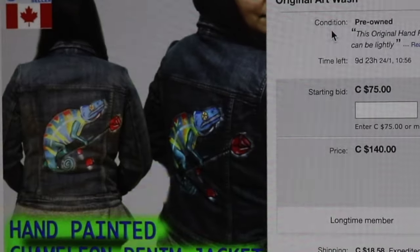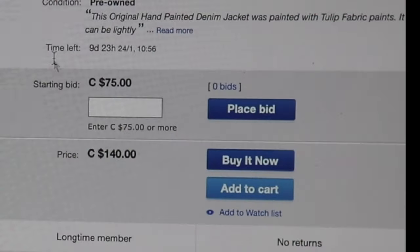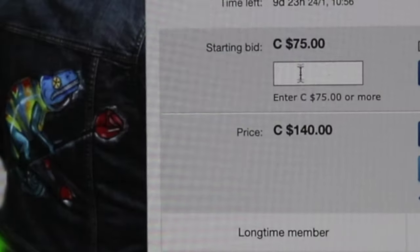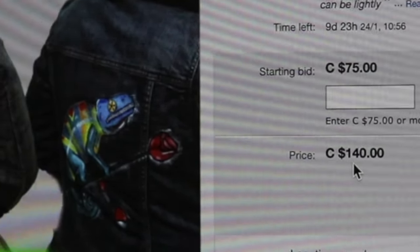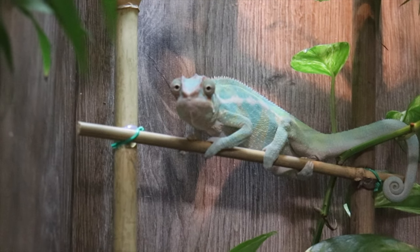I'm going to pop onto eBay and list this. I just finished my listing — I made it an auction style, started the jacket at $75, and put a buy-it-now price of $140 since some of them were going for that. If this jacket sells, I'll be updating you guys. Stay tuned and I will see you in the next video. See you Igor, stop looking at me!